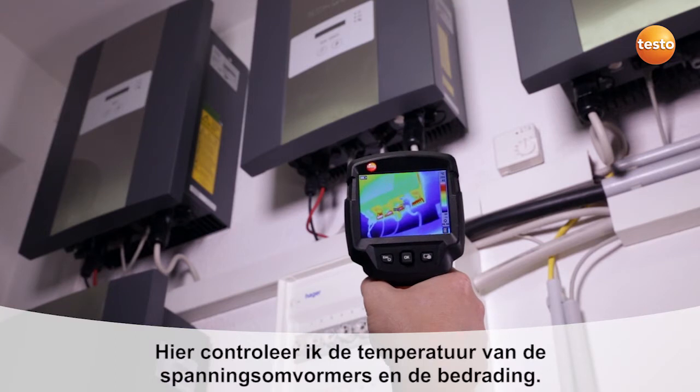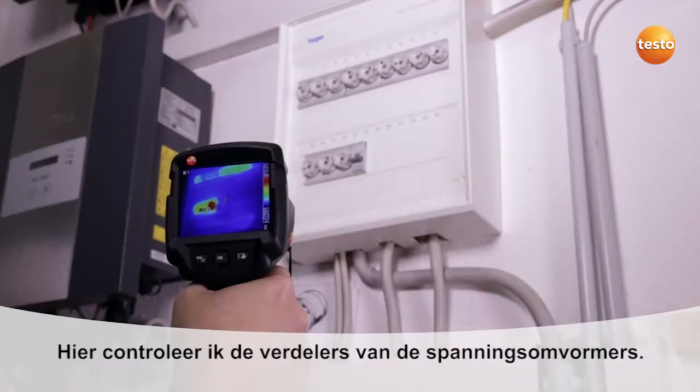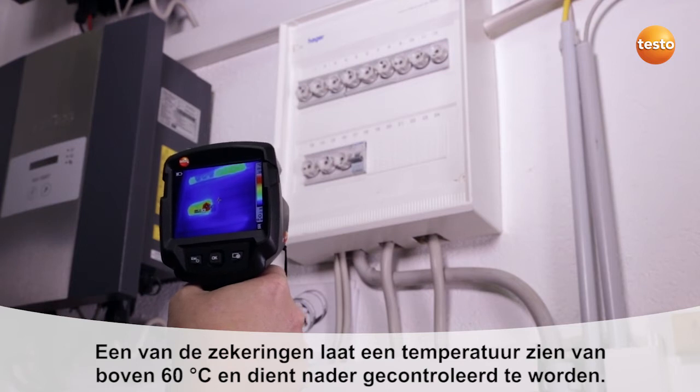Here I'm testing the temperature of the power inverter and the connection cables. I can see in the image that everything's fine. Here I'm checking the sub-distributors. One of the power inverter's fuses is showing a temperature of over 60 degrees Celsius and needs to be watched.